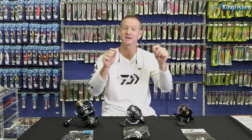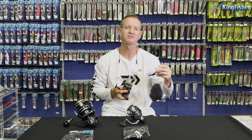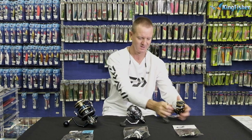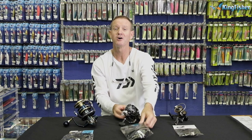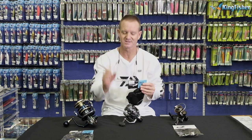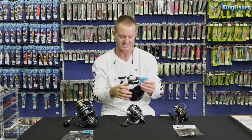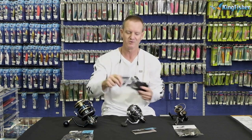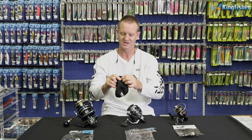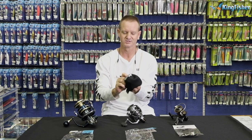Now I'm going to show you our fixed spool drop socks. The small will take anything from a 2000 to a 5000 size fixed spool reel. Anything from a 6000 up to a 10,000 size — and when I say 10,000 it will be the Daiwa 10,000; other brands may differ slightly. All our reels come already left-handed in the packaging, so all you do is turn it inside out to change to right-handed.